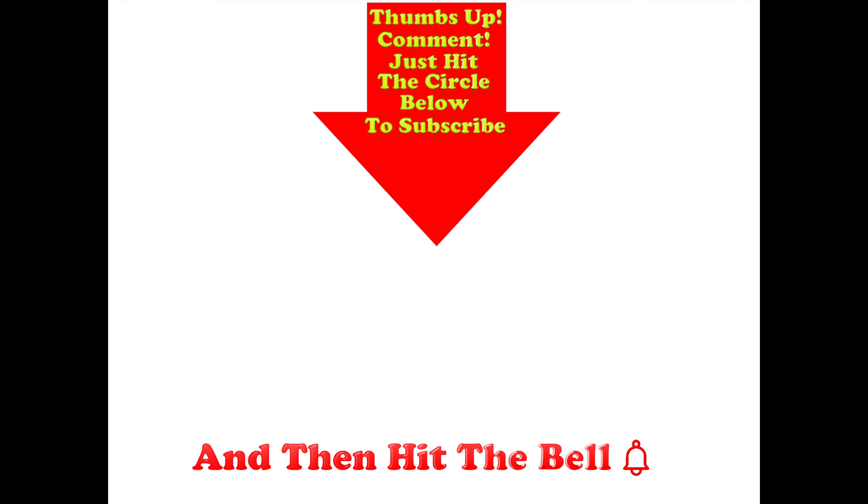Thumbs up if you liked this video — post any comments in the comment section below, hit the circle to subscribe, and don't forget to hit the bell.